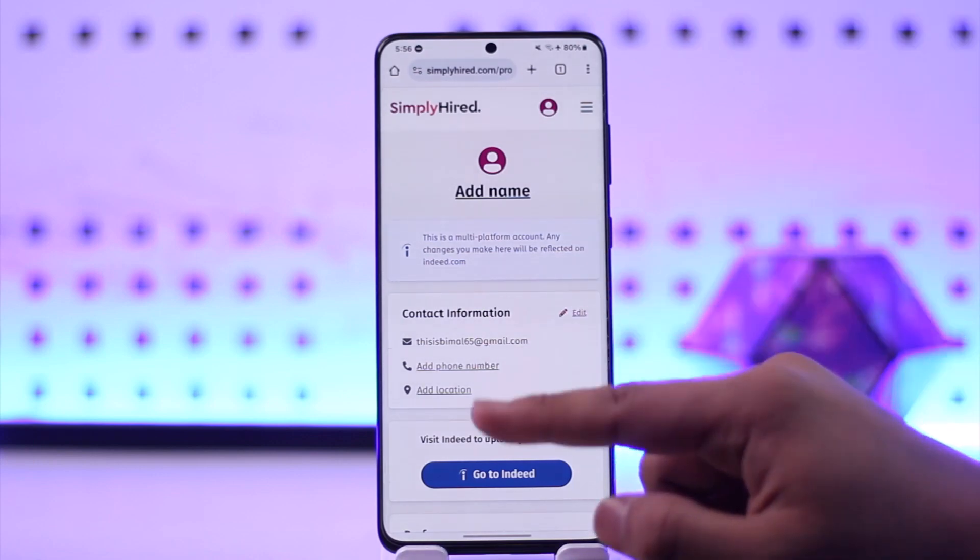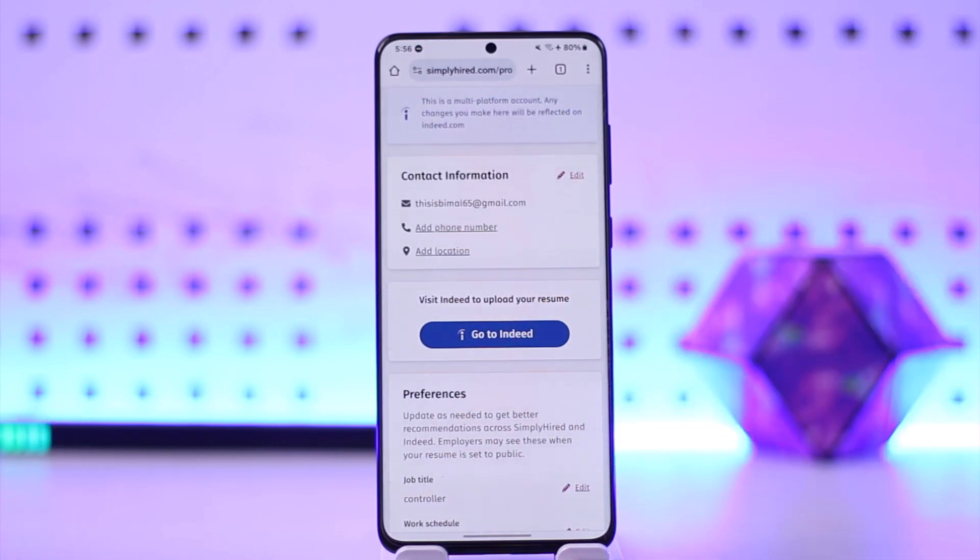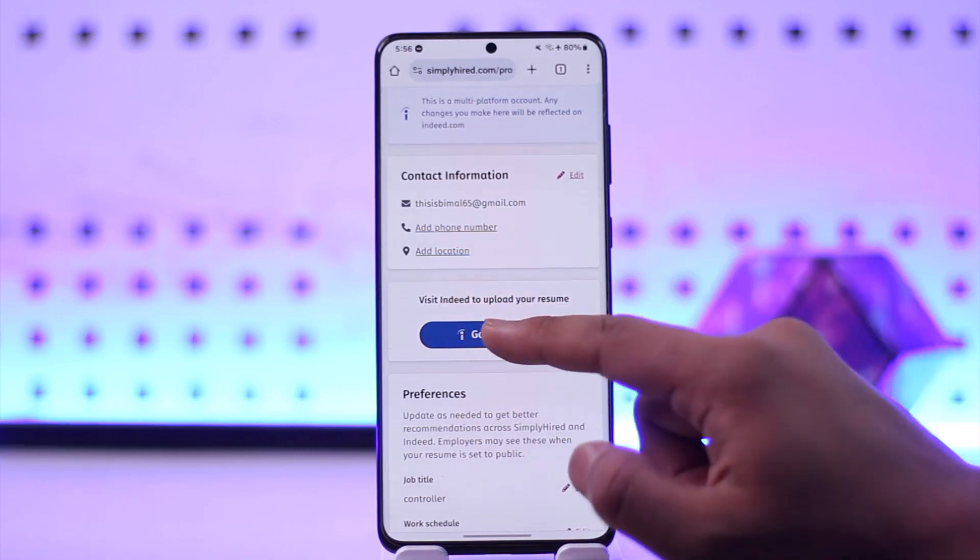Once you go to this option called 'Profile', you will see an option that says 'Visit Indeed to upload your resume'. Simply Hired and Indeed are basically the same type of platform because they are partners.